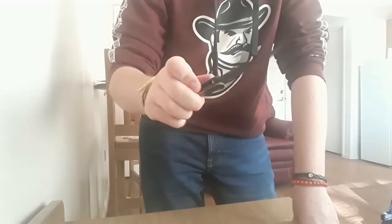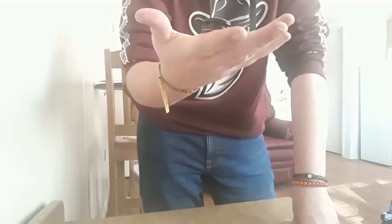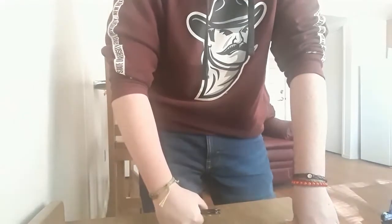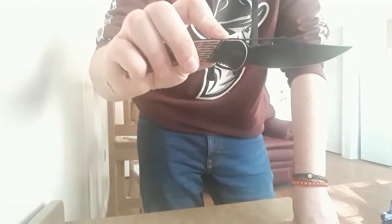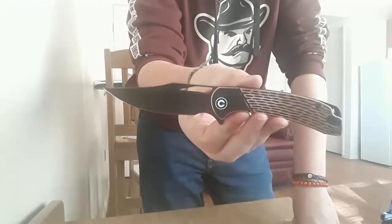It is running on bearings, and the action is good to go. So there's our Civivi Dogma — let's go back to the table and talk about what I like and what I don't like about this pretty cool little knife.